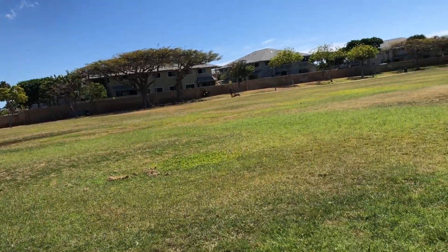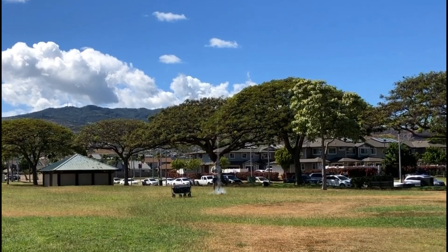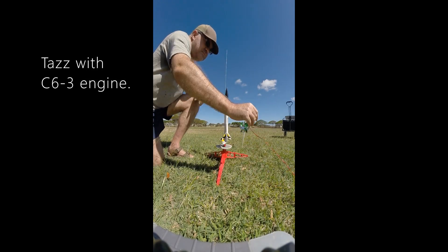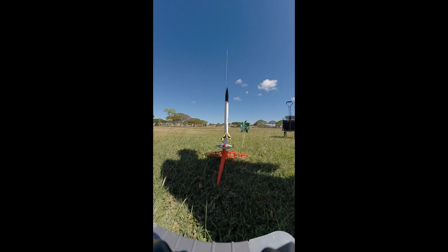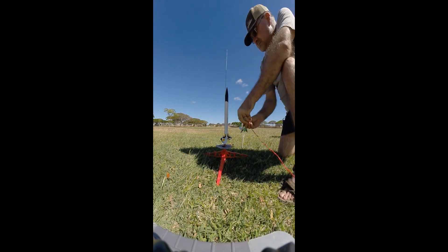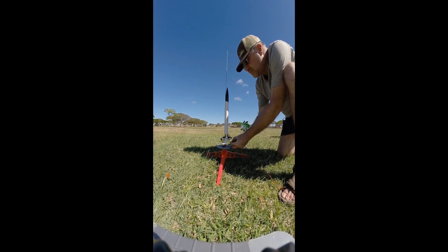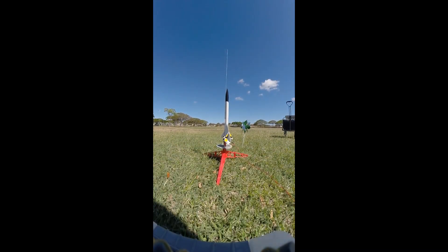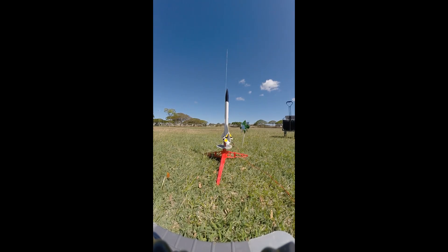Okay. Alright, Taz with the C6-3. 5, 4, 3, 2, 1.